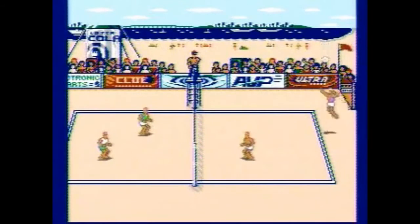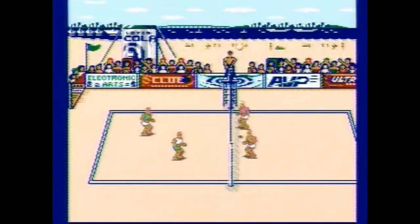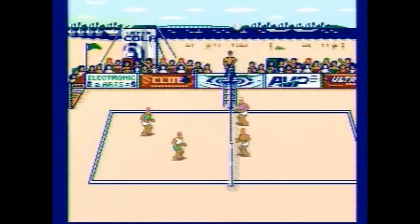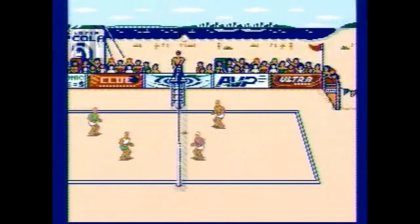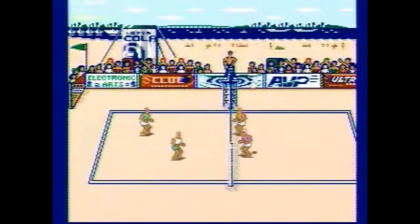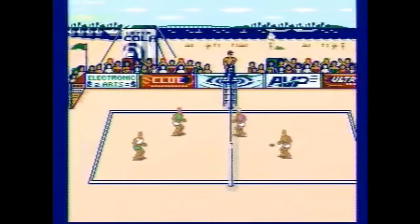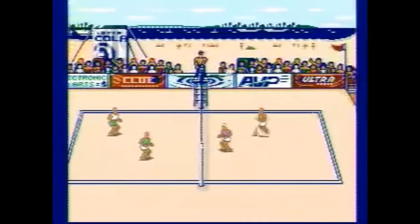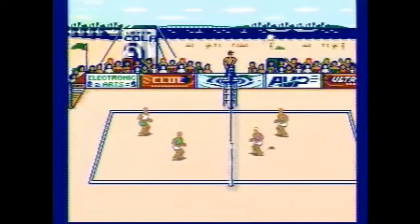I can't recommend this game. There are a lot of better volleyball games on the NES — I can only think of three at the moment. The game is very, very cheap. If you're trying to build an NES collection like I am — I'm trying to get all the Ultra games — it was one I needed, so I picked it up. It was a disappointment and a letdown, but that's just how it goes.